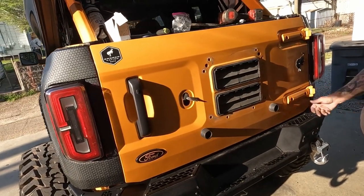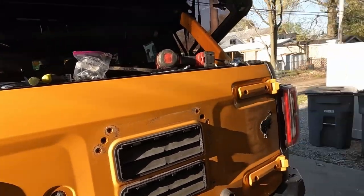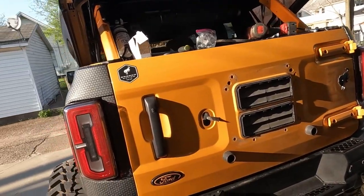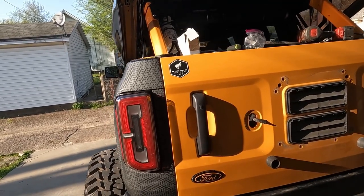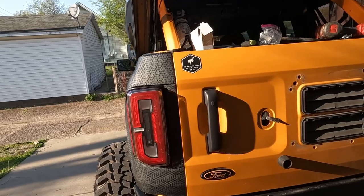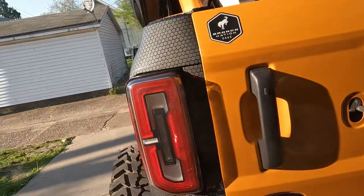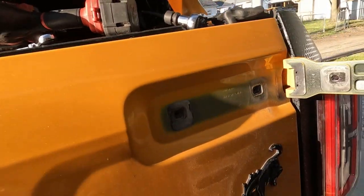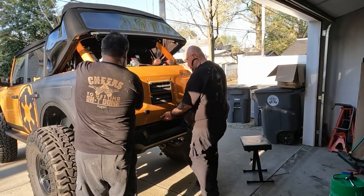What we ended up deciding is it'd be easier to just take the tailgate off, lay it down, wrap it, and then put it back up and get the door line realigned — rather than fight keeping the door aligned and wrapping around things. We already disconnected everything; the hinges are disconnected. So I just have to pop this open and the whole thing will fall off. You can definitely tell they painted after the hinges were installed.